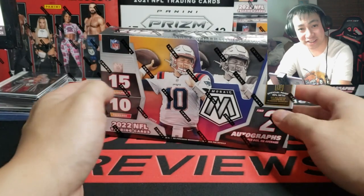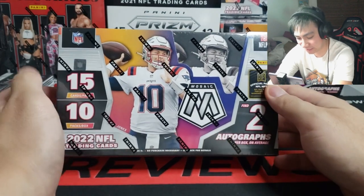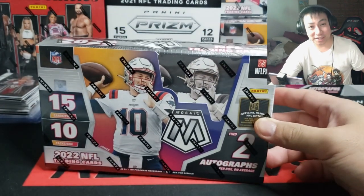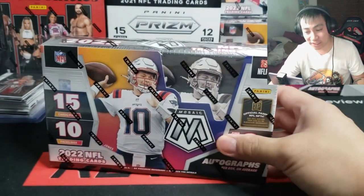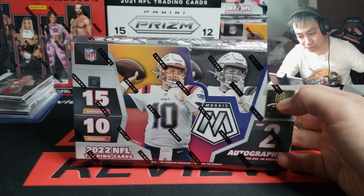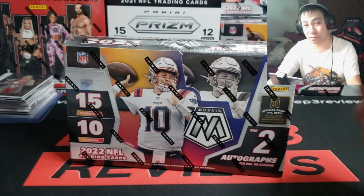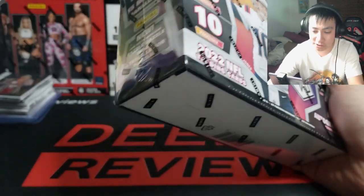What up guys, Happy New Year's! This is gonna be box two of New Year's ripping for me — Mosaic hobby box. I'm very nervous. I don't rip football normally. 15 cards per pack, 10 packs per box, two autographs per box on average. Checklist will be linked in the description section of this video.